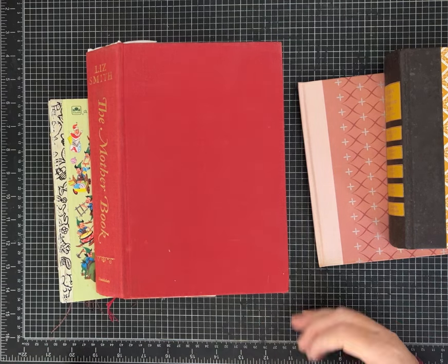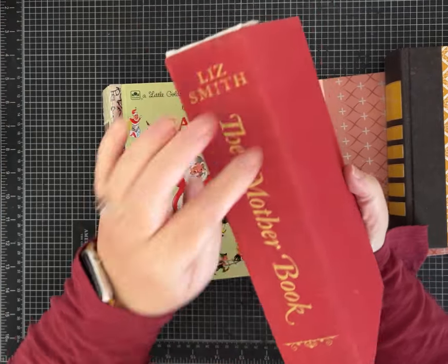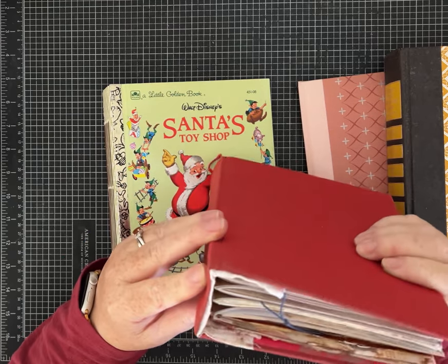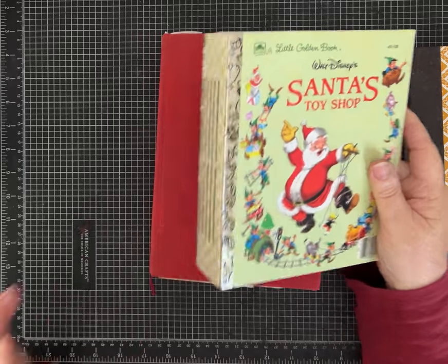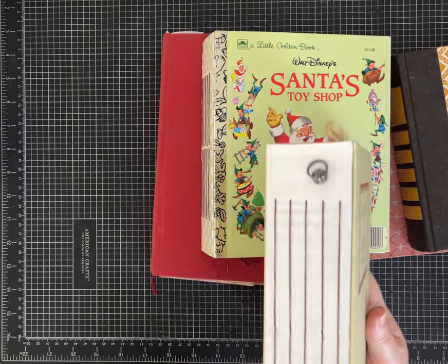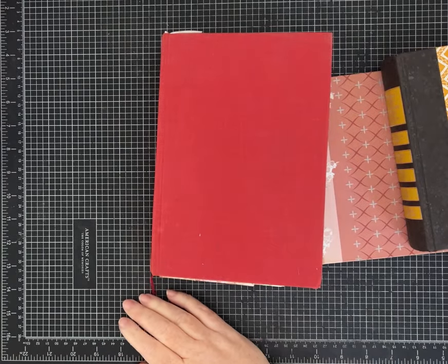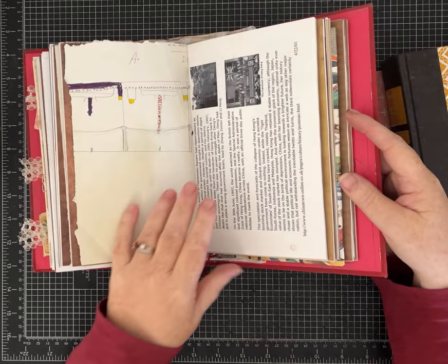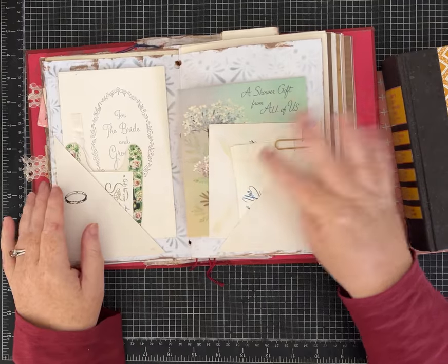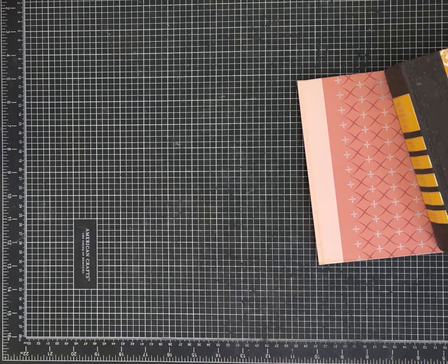Hi everybody, it's Pam with Silver and Sparkles, and I've got a tutorial for us today that was a request to show you how to make a junk journal with a hidden spine — how to make one where the spine and where you sew in the signatures is not exposed. I tend to make a lot of what we call exposed spine journals. I like that style; I think they look fun.